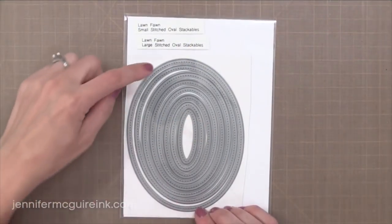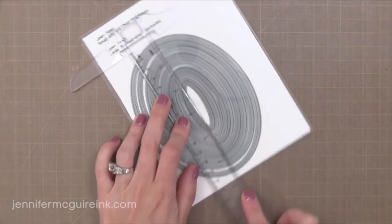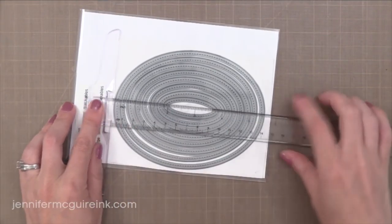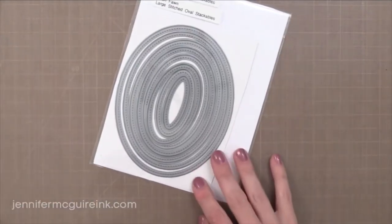Next we have the Small and Large Stitched Oval Stackables — I actually put two sets together here. Every other one is for the large set and the others are for the small. The largest large oval is 5½ by 4¼, about that size. So it's perfect for making an oval shaped card if you wanted to.